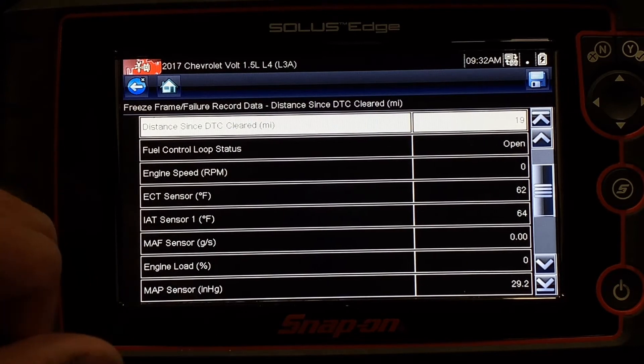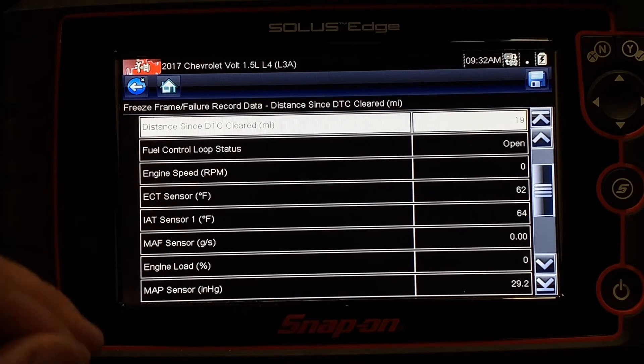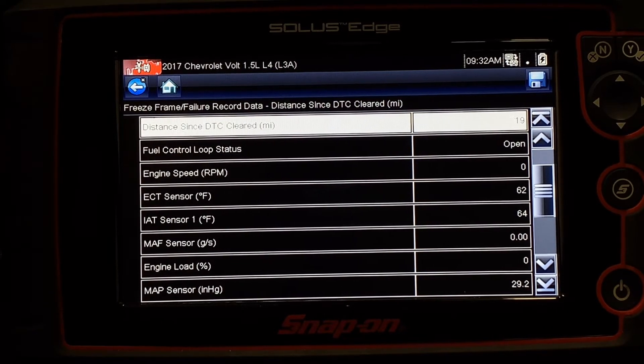So when that code got triggered, we took a snapshot — what's the car doing at that time? All sorts of things from mileage to how long since I've cleared a code, the engine speed, the temperature values, all of these items. These are really useful so that a technician can verify the concern and try to reenact what's happening.